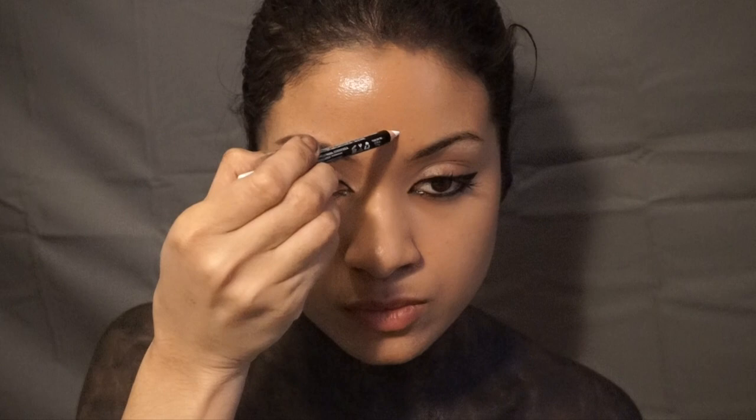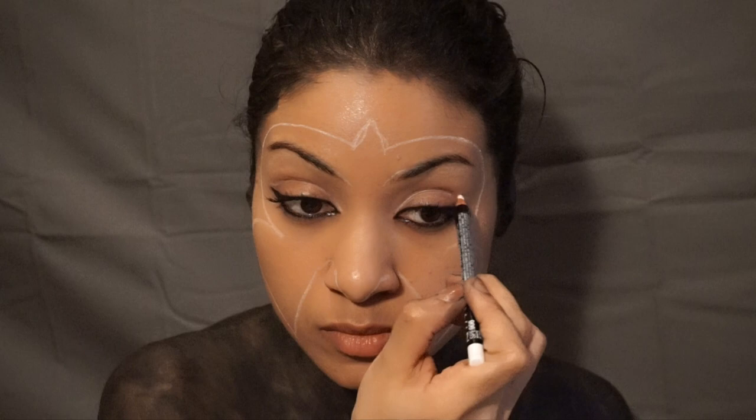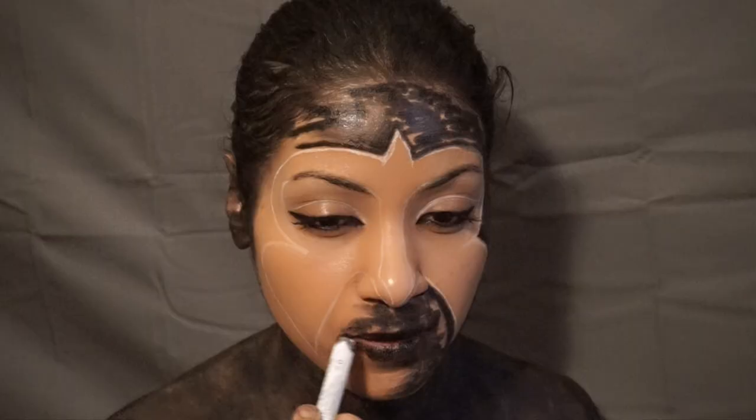With a white NYX eyeliner, make a peak at your temple and two small Ms. Connect to your nose and through your nasal folds. Make a cat eye shape, then make a goggle shape through your eyebrows and connect to the nose.